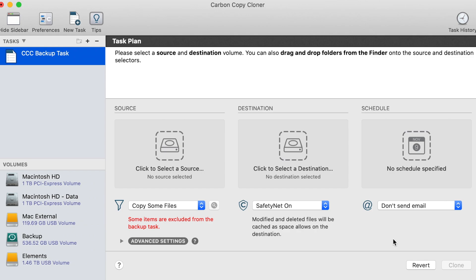Hey guys, today I'm going to show you how to copy a hard drive on Mac using an app called Carbon Copy Cloner. This app is actually pretty straightforward. You've got a list of all your drives here, and you've got your source drive and your destination drive, with the source drive being the drive that you want to clone, and the destination drive being the drive you want to clone to.